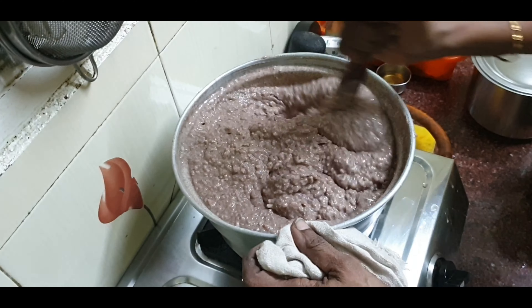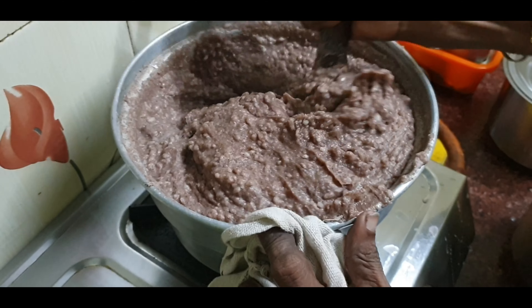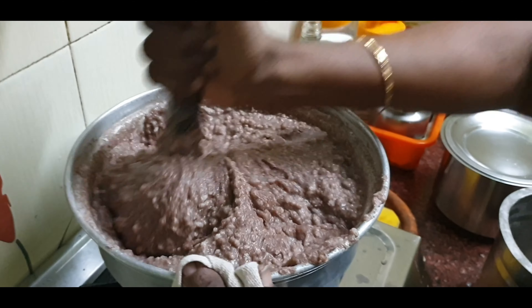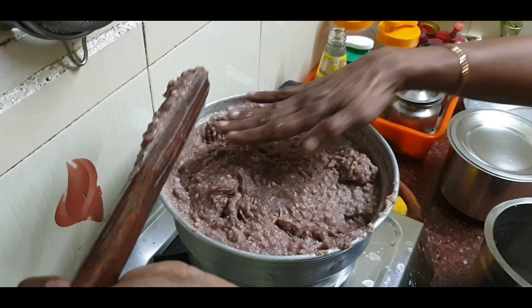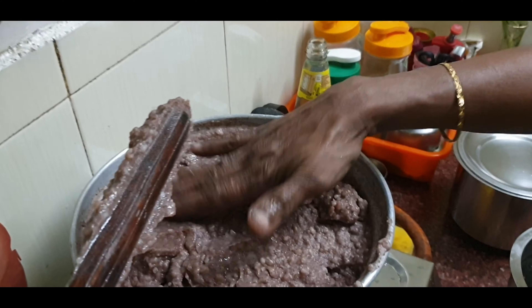It has a very nice texture. We have to make a lot of texture and cut it out. Take a step and put it on the floor.